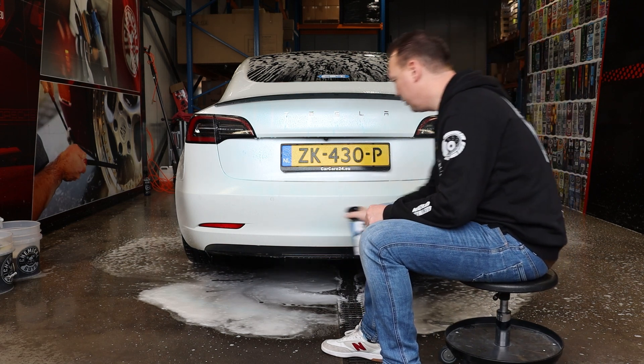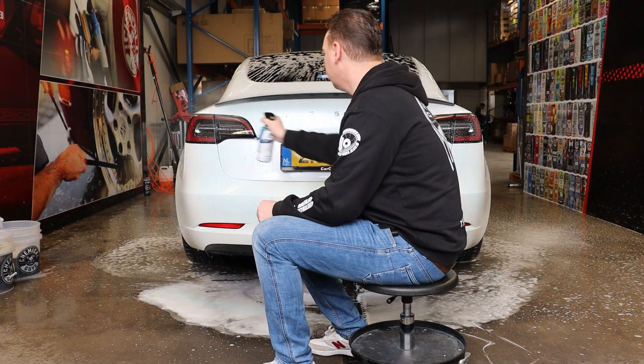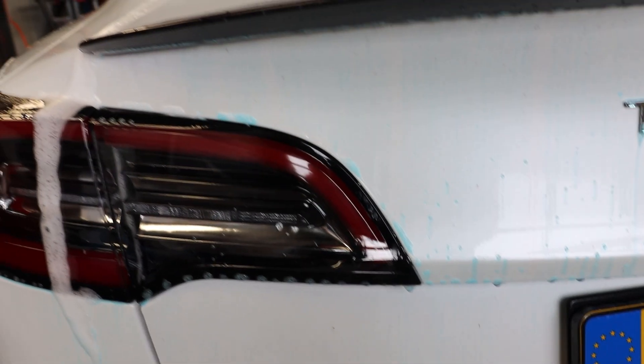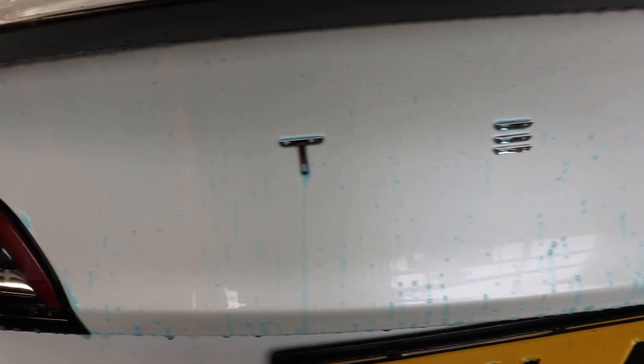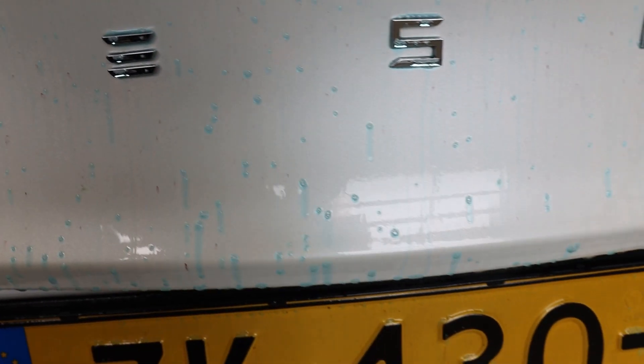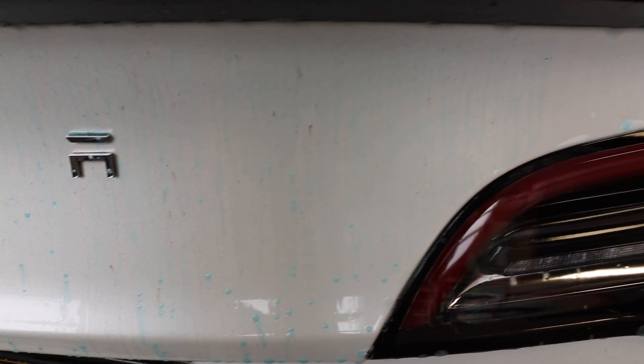We have to wait for one or two minutes to see the first parts change color from bluish to purplish. A few minutes later — here in the close-ups — you can actually see the first parts turning into purple, and there's more of that on the rear of the car. Here we see it as well, but there are tons of smaller iron deposits on the rear of my car.